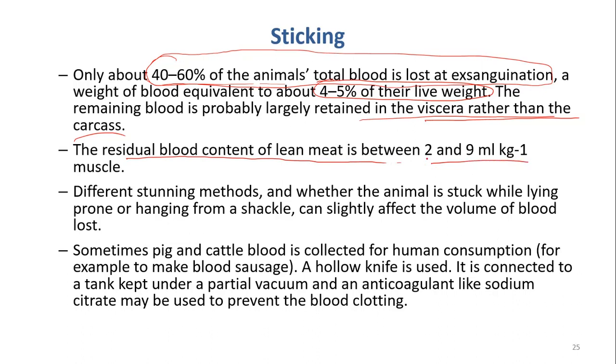Different stunning methods and whether the animal is stuck while lying down or hanging up on a shackle can slightly affect the volume of blood removed. In the past, people did slaughtering with the pig lying down on the floor, but nowadays most of the time they hang the animals up with the head down, so you can remove more blood.